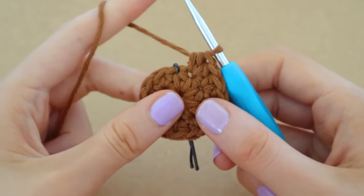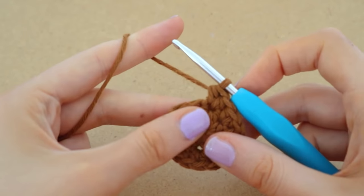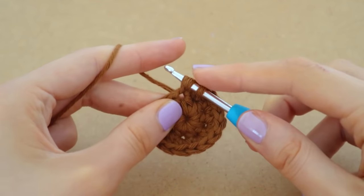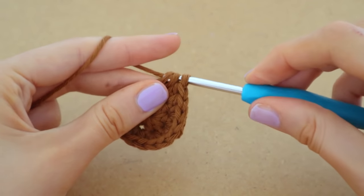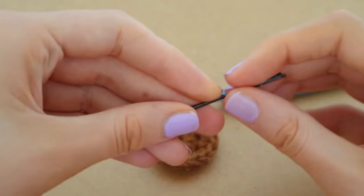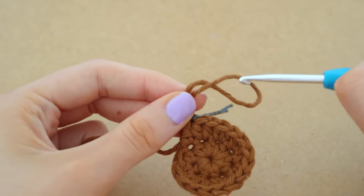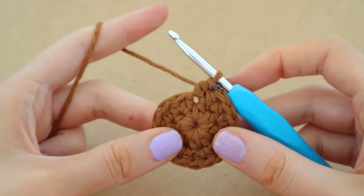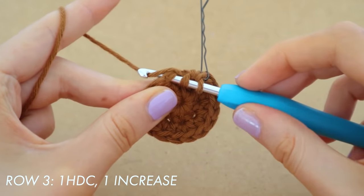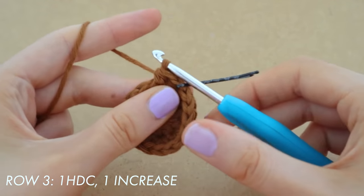To begin a new row, take out your stitch marker and place one half double crochet into the space where that was — this is the very first stitch of our new row. We're always only going to put one half double crochet into the first stitch of every row from here on out. For row three we're going to do one half double crochet and then one increase, then one half double crochet and then one increase. Since we started off this row with one half double crochet, our second stitch is going to be an increase.